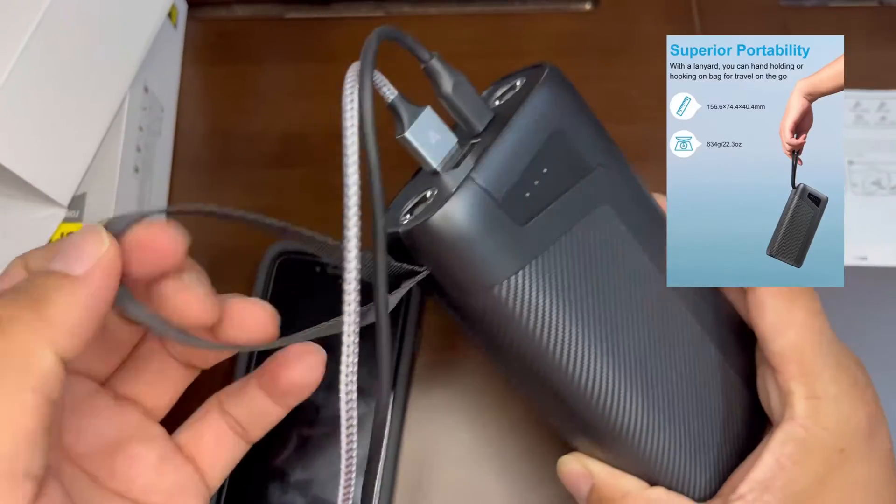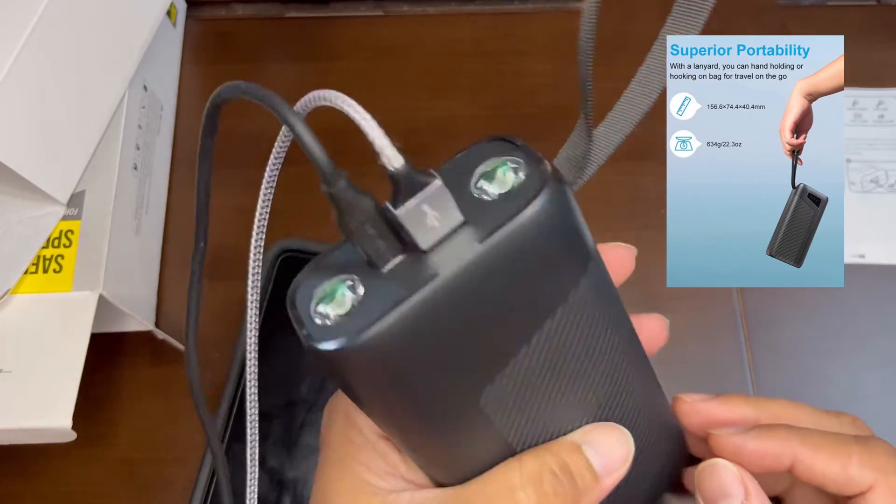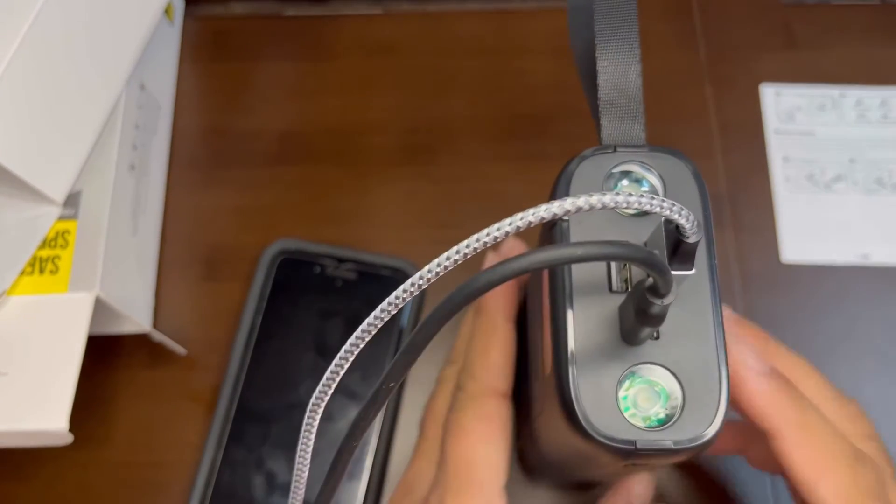It has a strap to handle it or hold it wherever you want, and it's pretty easy to hold.